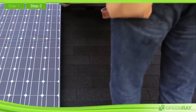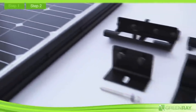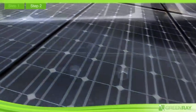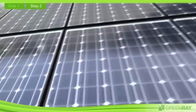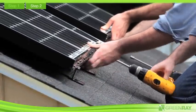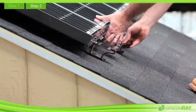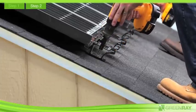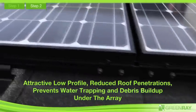GreenRay's mounting system is integrated with the module frame, requiring no special tools and 40% fewer parts than typical rack mounting systems. Next, connect the SunSign modules to each other using link plates. The link plates provide structural support and establish the ground bond between modules. Once the link plates are secured, attach the south feet and secure them to the rafters. If installing multiple rows, the north foot will be placed under the south foot and secured with the same bolt. These simple mounting feet help maintain an attractive low profile, reduce roof penetrations, and prevent water trapping and debris buildup under the array.